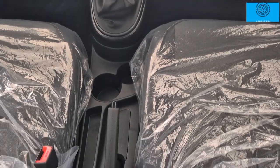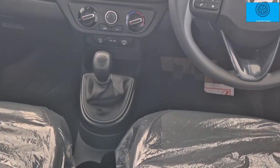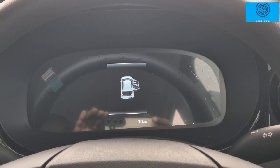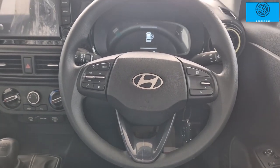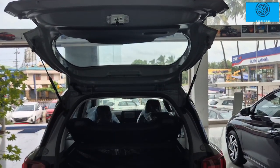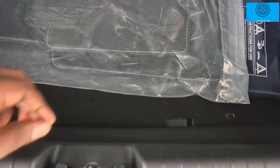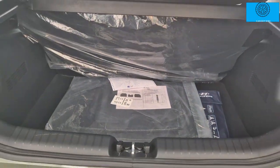The top variant gets automatic AC, a wireless charger, a cell phone holder, and a manual gear knob with leather wrap. The full black interior includes a full digital instrument cluster and a digital MID display. The multi-function steering wheel supports Bluetooth and audio controls, and the top-end trim also gets leather. There is class-leading boot space with a parcel tray and boot lamp.